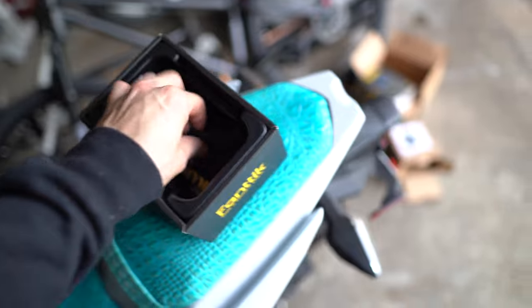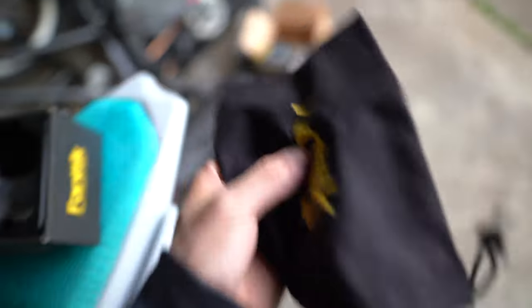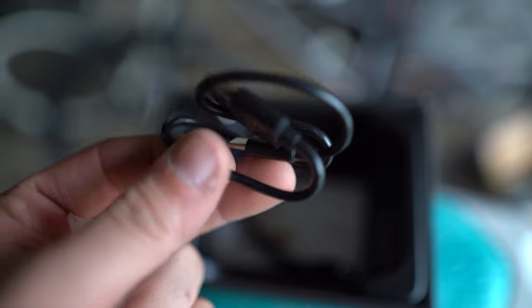It looks like it comes with a little carrying case, which is nice because I don't want to put it back in the box - I just want to throw it in the car, put it in the glove box or something. There's a little hose and all your adapter pieces. These are all the little attachments. This looks like a USB-C charger.